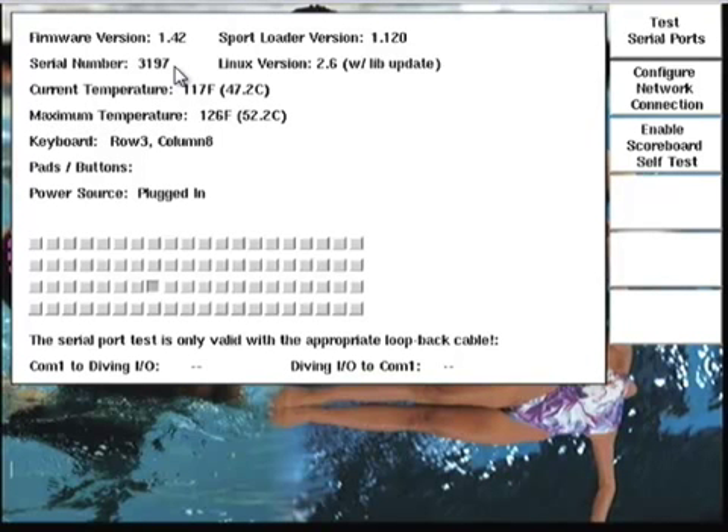Also listed on the next two lines are the serial number and the version of Linux that your timer is running. If your timer has not been updated in quite some time, you may not see the Linux version listed — just another clue that you need to get your timer updated. Below those items, we see the readouts for current and maximum temperatures inside the timer. Note that the maximum temperature is not the maximum allowable temperature, but rather the maximum temp the timer has seen since it was powered on — think of it as the maximum session temperature.